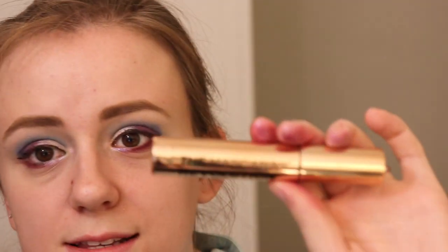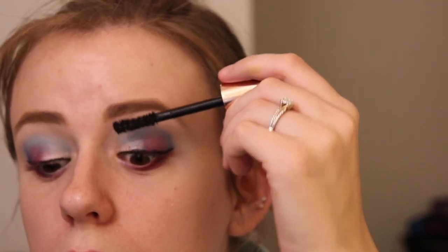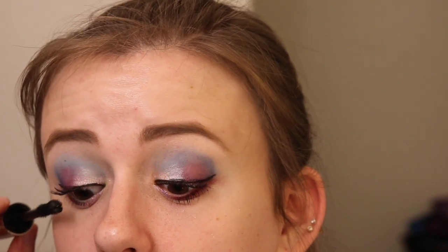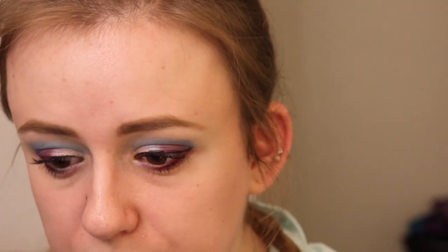I'm going to go with the Mascara Revolution by Makeup Revolution. I really want a very pink lip. For lips, I'm first going to go with the Too Faced Melted Matte Lipstick in the shade Freshly Baked. Next, I'm going to go into the Smashbox Always On Liquid Lipstick in the shade Fair Game, putting that in the center of my lips to lighten it up a bit. For gloss, I'm going to go in with the Anastasia Beverly Hills Gloss in the shade Pearl — this came in a set.